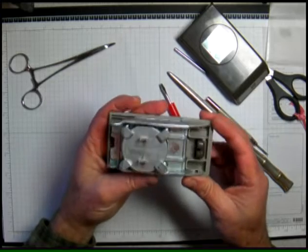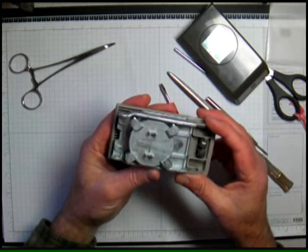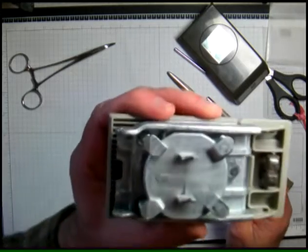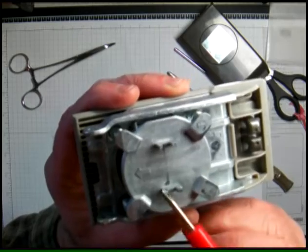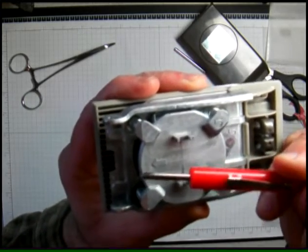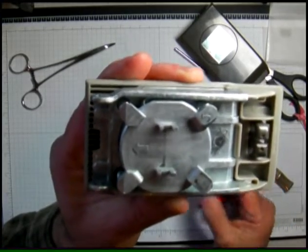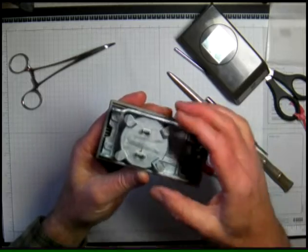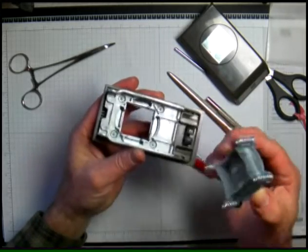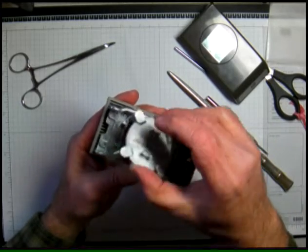I want to be looking at everything as I'm taking it apart so I'm sure I know how it goes back together. Note the arrow there — the arrow is pointing back towards the hinge side. We want to make sure we get it back in that direction because it will make a difference. I'm going to gently take this off.